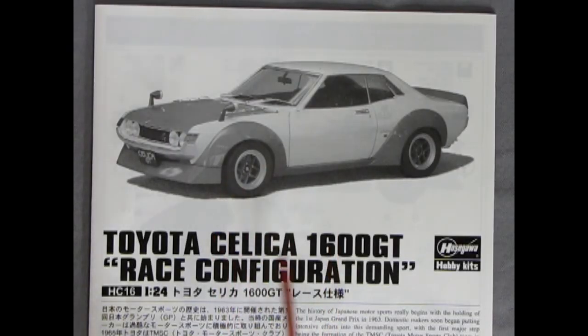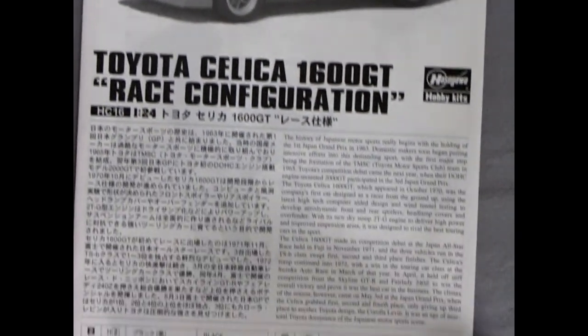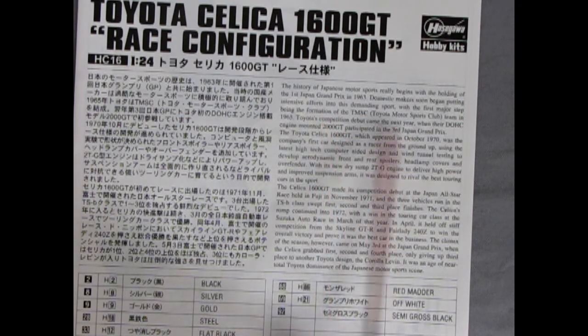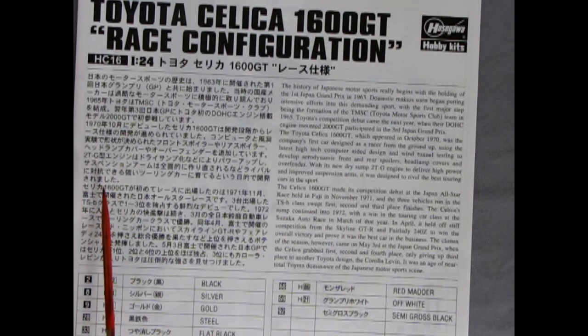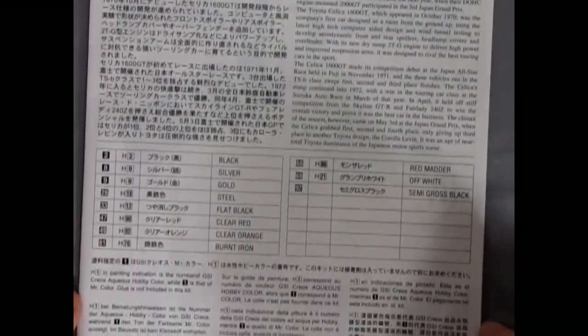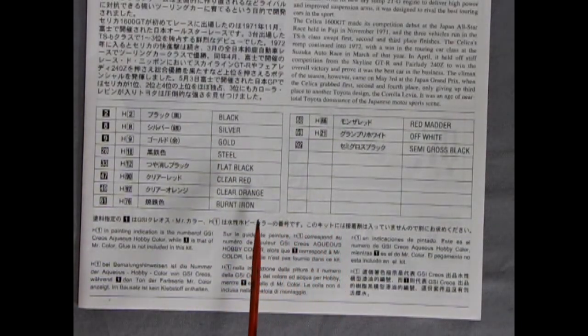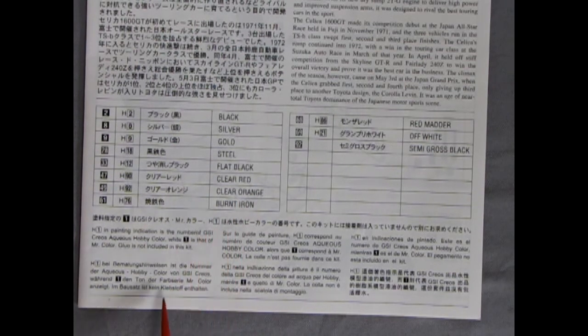Here we have the instructions for the Toyota Celica 1600 GT in race configuration, and you can see a nicely built-up model on the front. It's in both Japanese and English, being Hasegawa. I'm going to type this out and leave it in the description below. We also have paint code callouts — I believe those would be Tamiya paints, or possibly Gunze Sangyo colors as well.